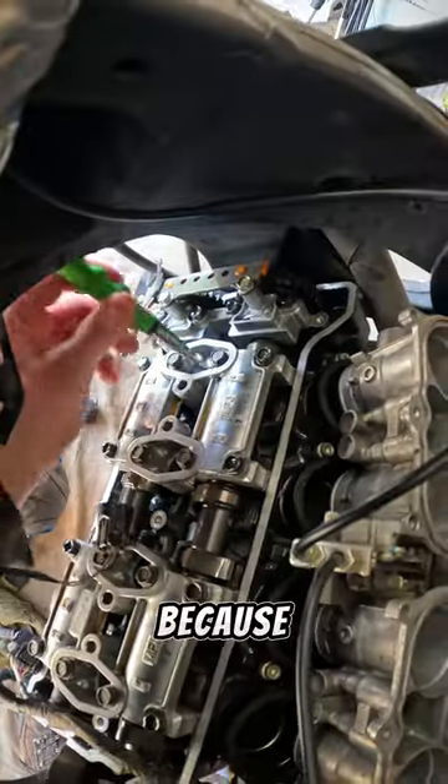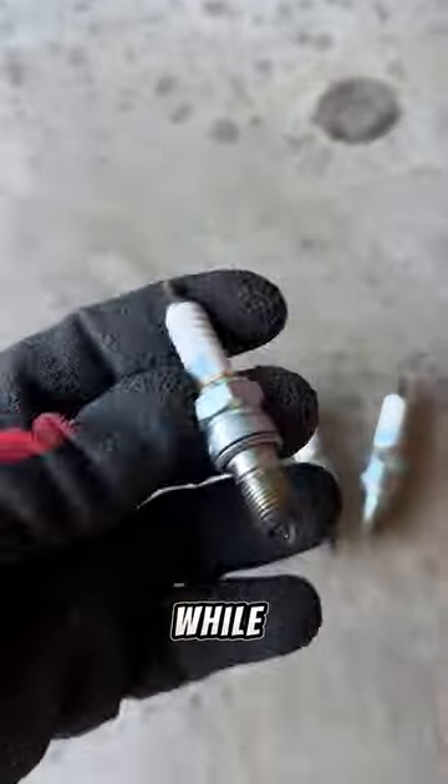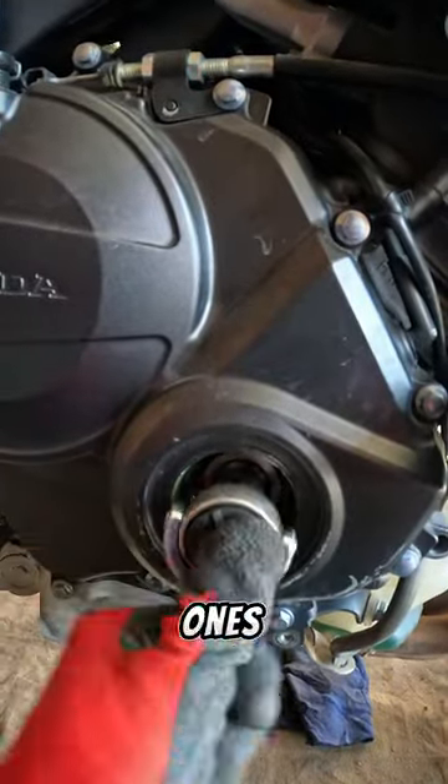The spark plugs come out because it makes it easier to turn the engine over. These are iridium spark plugs and they do last quite a while, but they're a bit of a pain to get to just as regular maintenance. So if we're going down this far into the engine anyway, it's a good idea to put some fresh ones in.